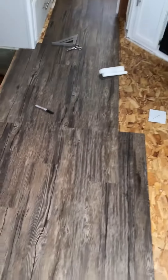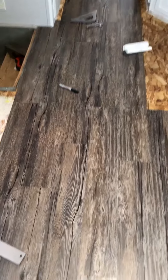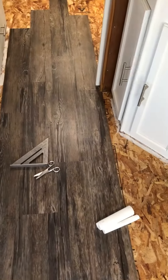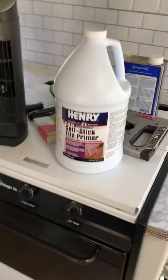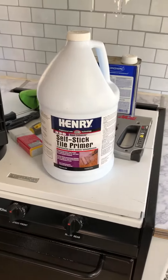I'm just going to do a quick video on installing this peel and stick tile. Really easy. First thing I did was put some of this self-stick tile primer down on the subfloor. Just roll it on with a roller, let it dry. Just helps the tile to stick.